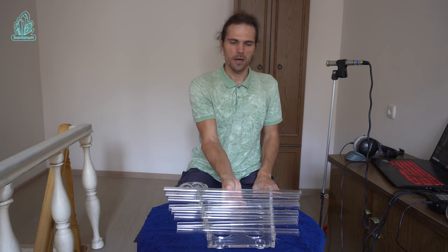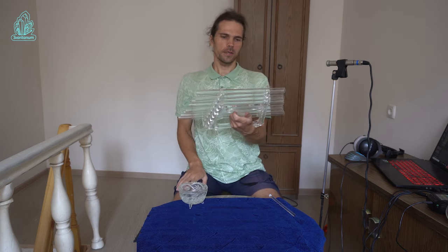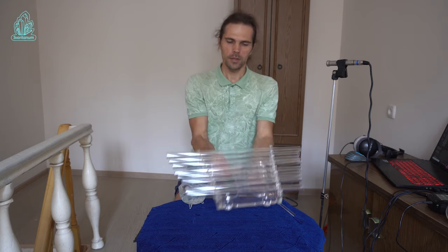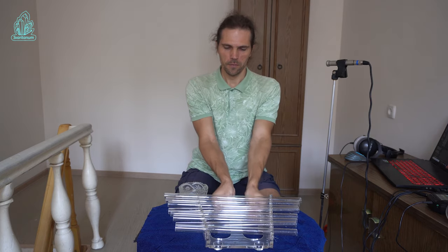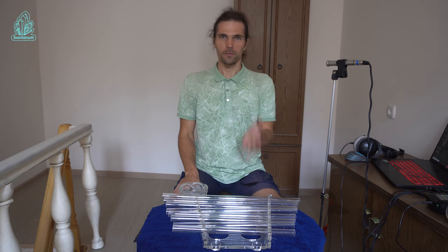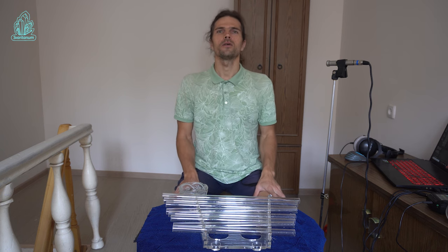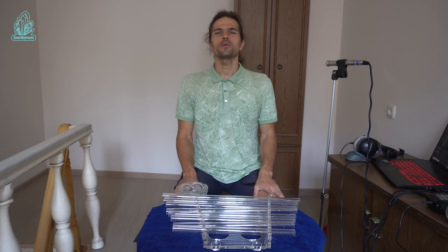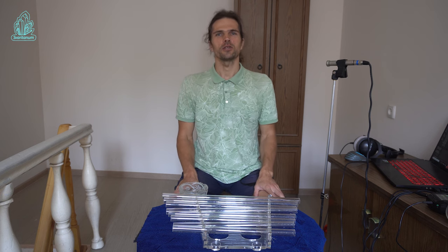Here we have a crystal harp from Swaritanum. It is convenient to hold the harp in the hand or to put it on a flat surface, for example, a table or floor. This video will be useful for beginners in music as well as for professional musicians.